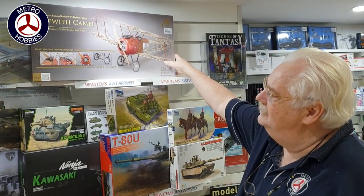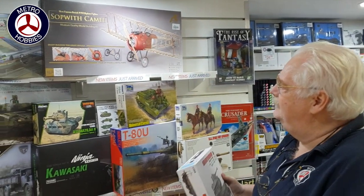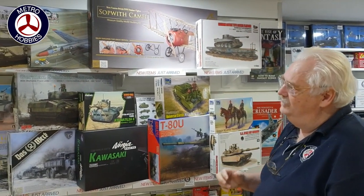From Artesania, this is a big scale Sopwith Camel, lots of detail in it. We've constructed all and everything else, basically building one of the earlier biplane aeroplanes.